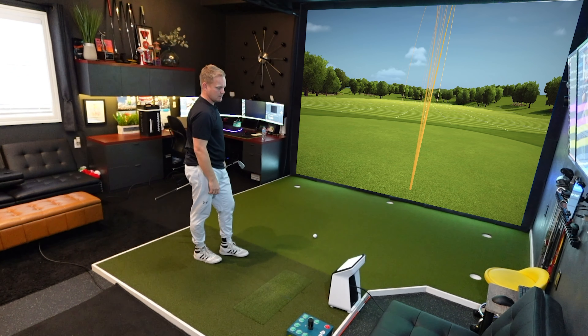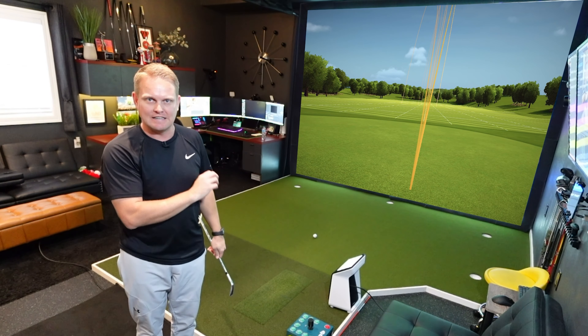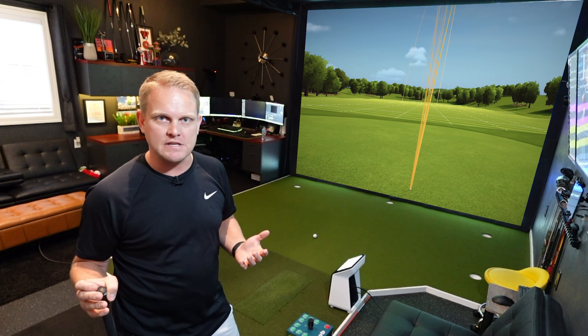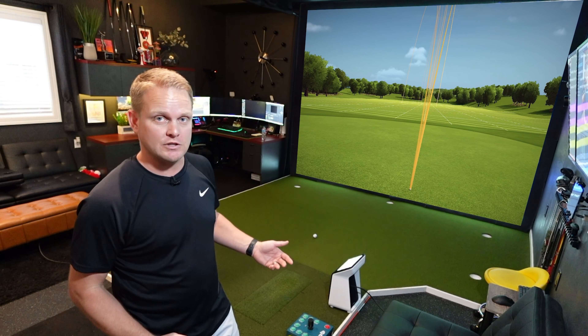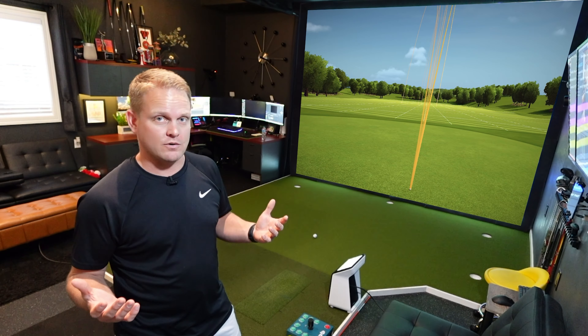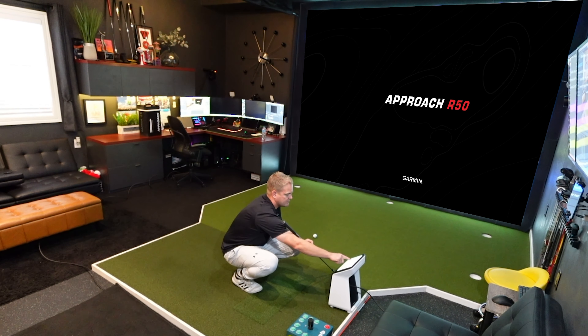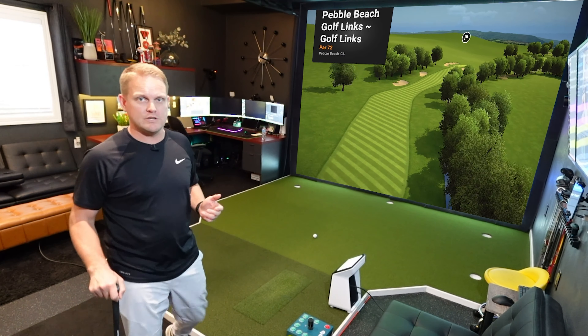The obvious big feature that sets this device apart is the internal computer — you don't need a PC to play sim golf. You can hook it up to an external display and play up to 43,000 courses on Home Tee Hero, which is Garmin's native software. Let's jump in, download Pebble Beach, play from the whites, turn putting on, set green speeds to 11, temperature 80, and start playing. There we have it — playing Home Tee Hero, Pebble Beach, on the Garmin R50.